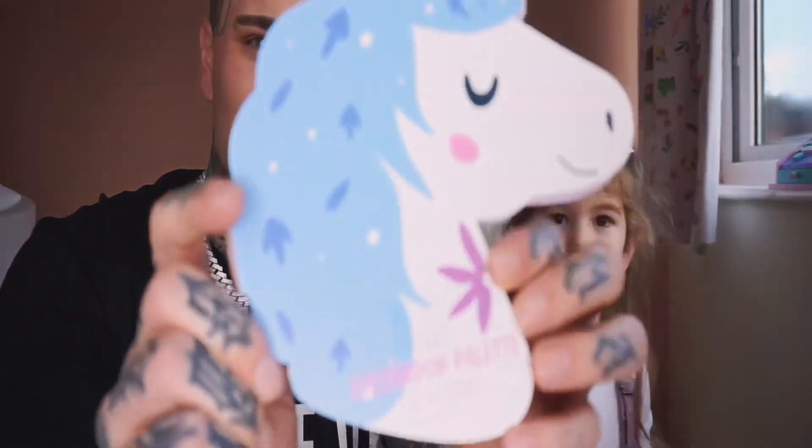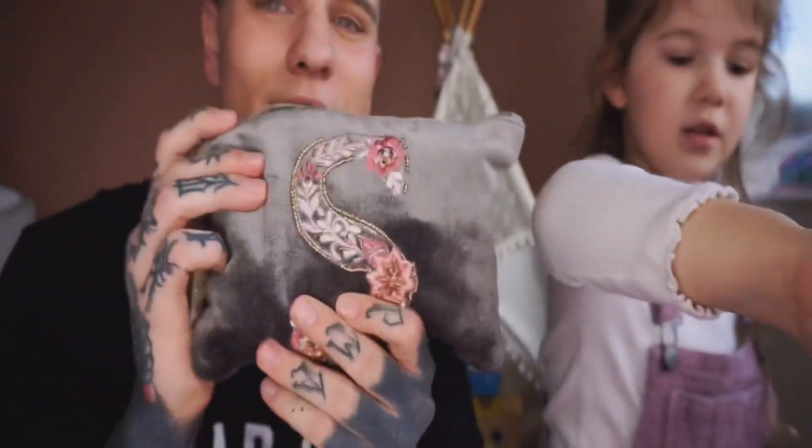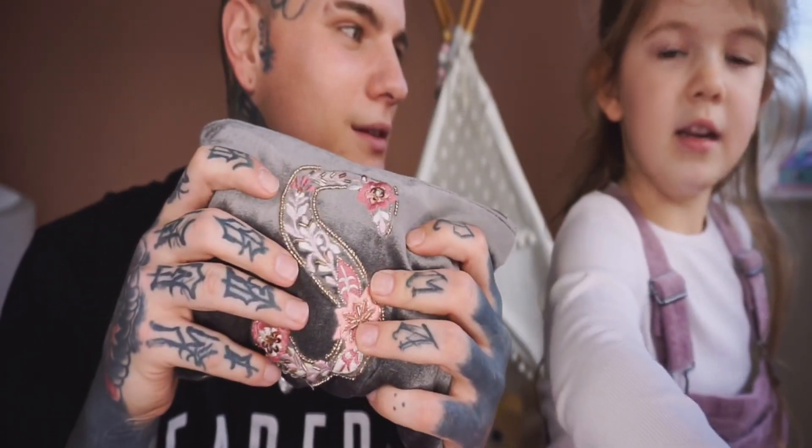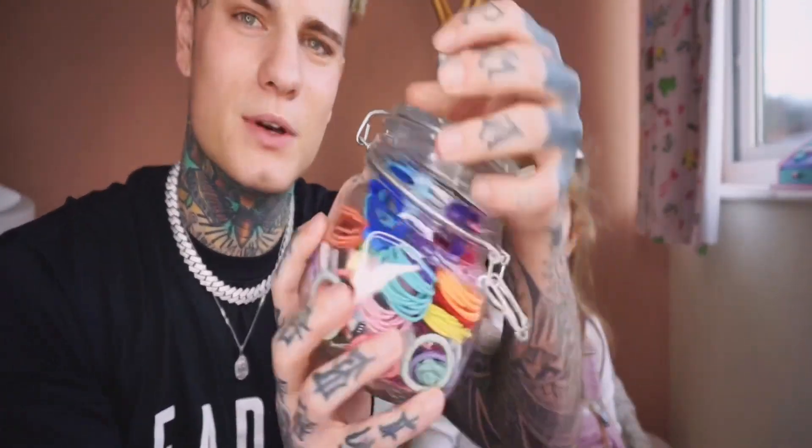So today what are we doing? Daddy's makeup! This is gonna be fun. What's it gonna look like? I don't know! We've got lots of makeup - we've got some unicorn palettes, lots of nail polish, a bag of random makeup stuff, and a bag of Hello Kitty stuff. And then we could even put my hair up, and there's some cool makeup brushes too.